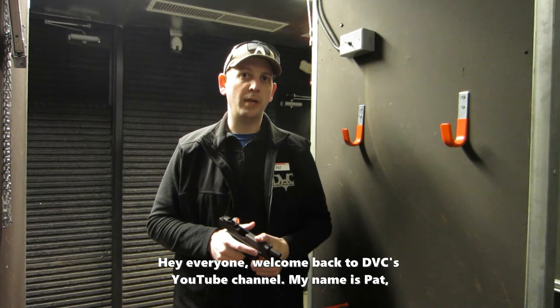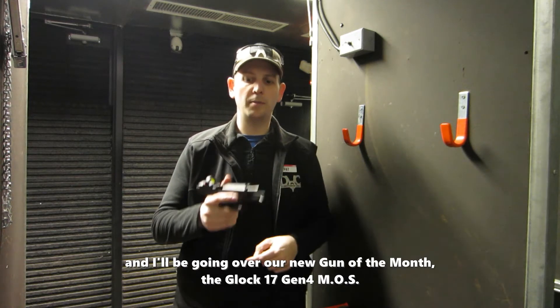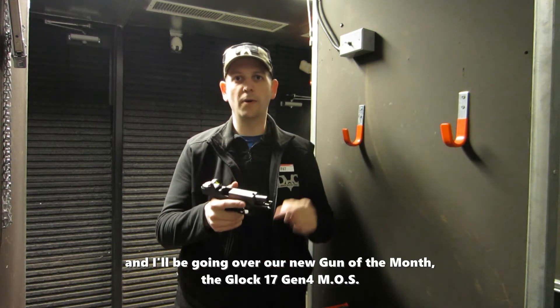Hey everybody, welcome back to DVC's YouTube channel. My name is Pat. I'm going to be going over our newest gun of the month, the Glock 17 Gen 4 MOS.